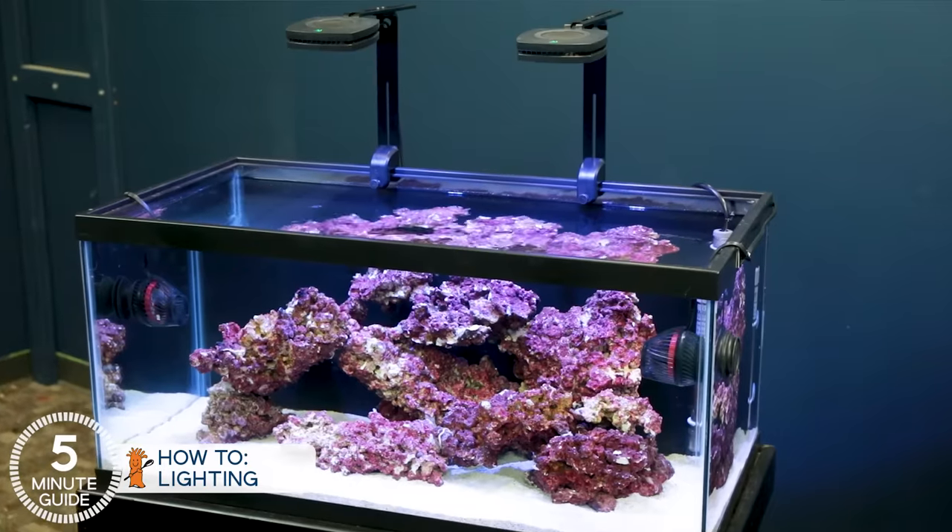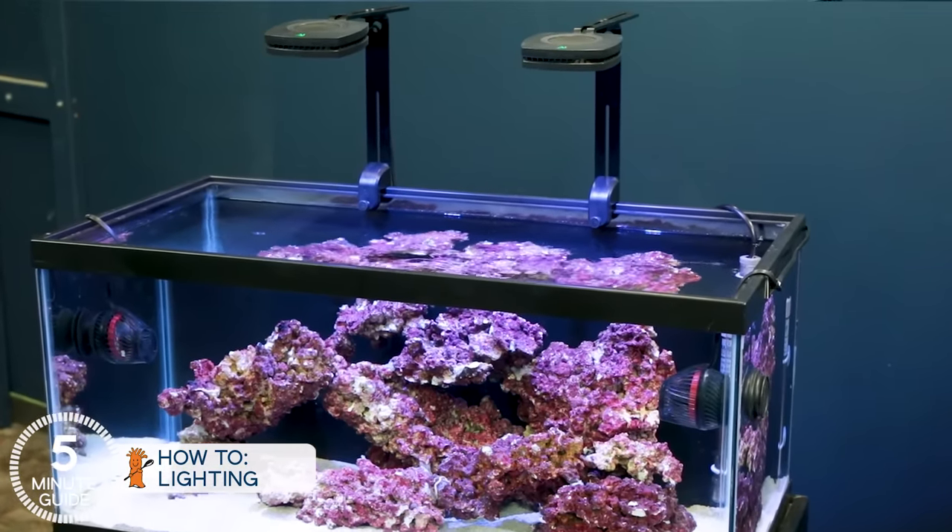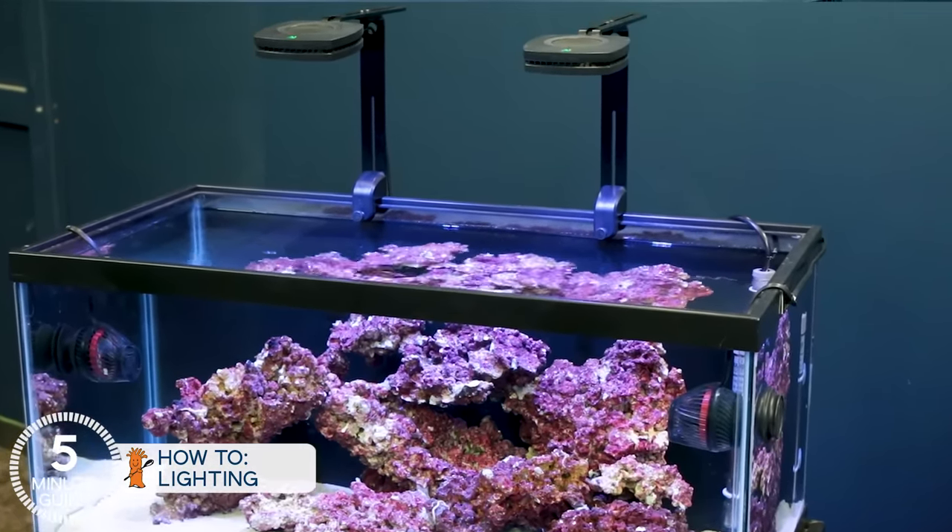The most important thing you need to know to get this all right is your own goals. Identify what they are, manage to those goals. So with that in mind, for the 40-gallon breeder, I believe two AI Prime 16 HDs are the best choices out there for the balance of those goals, and there are a few distinct reasons why we chose them for the five-minute guide for this tank.